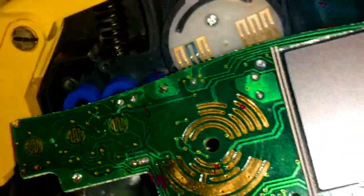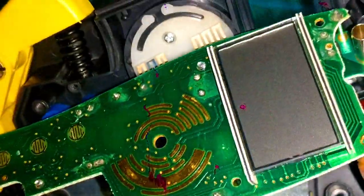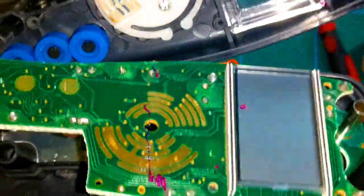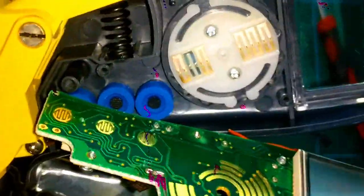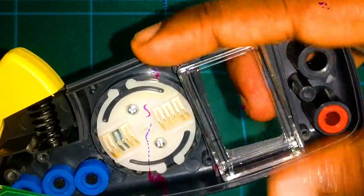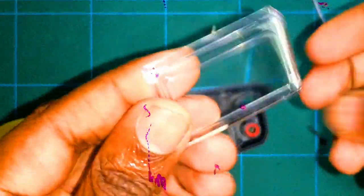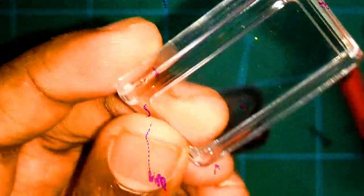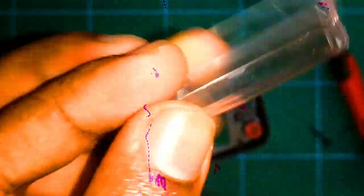Behind the board I can see the gold-plated contacts for the display. Wait — this display is not glass, it's plastic! I was hoping it would be glass, but it's a plastic display.